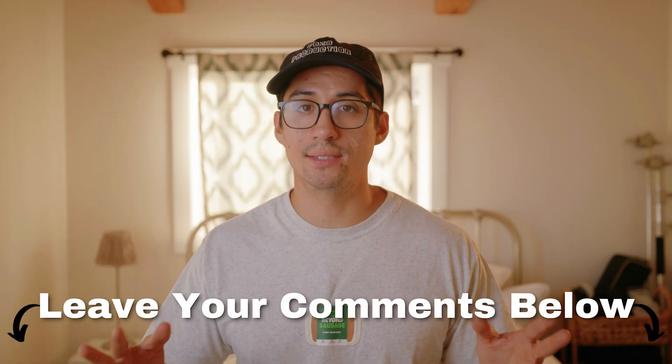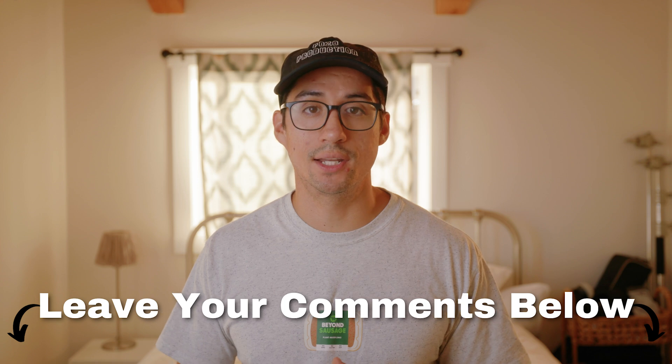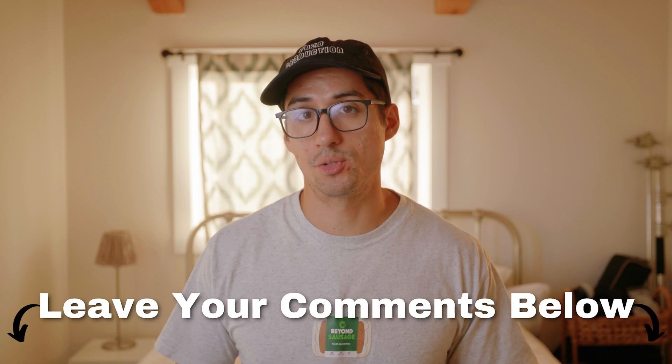But what do you think? Is this dock something you'd be interested in, even at this low price point? If you liked this gear review, you can check out my full gear review playlist. Thank you so much for watching all the way until the end — I appreciate every single one of you, and I'll see you in the next video. Peace.